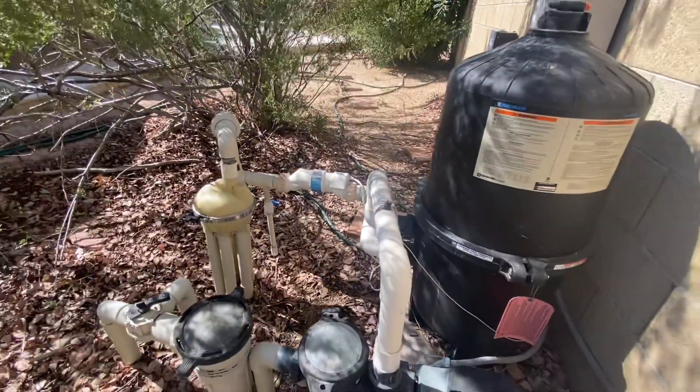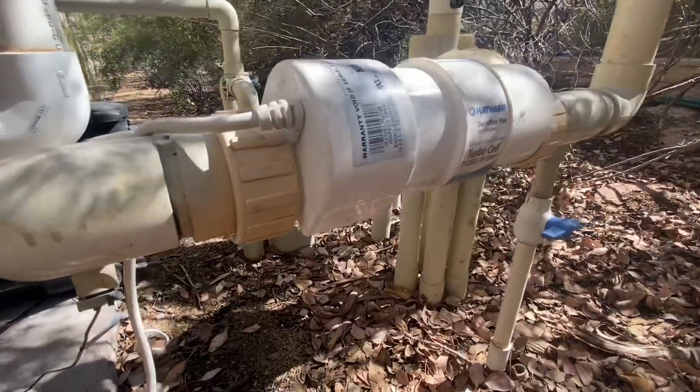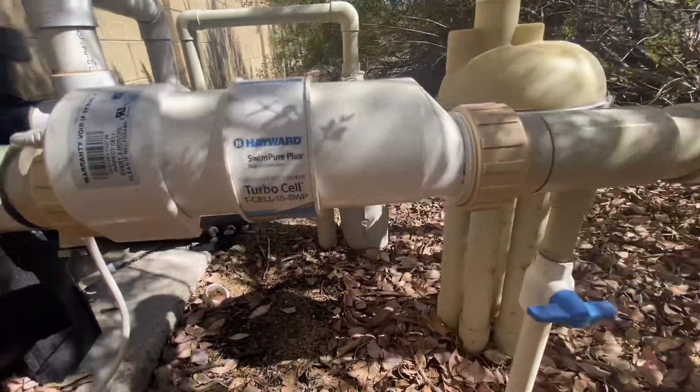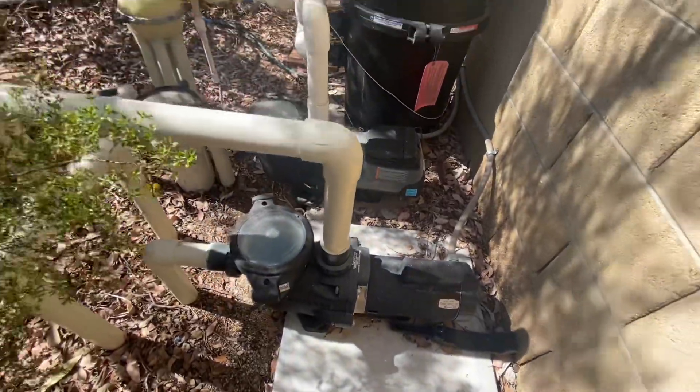Plus, the fact that it cuts chlorine costs by up to 50% is a huge bonus. Installation was a breeze, and it's compatible with a wide range of Hayward systems, so it was easy to integrate into my existing setup.